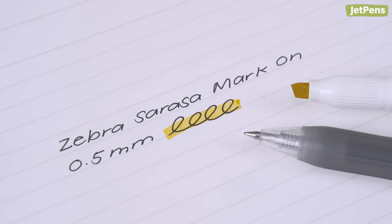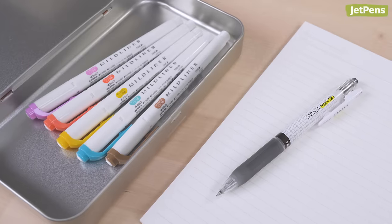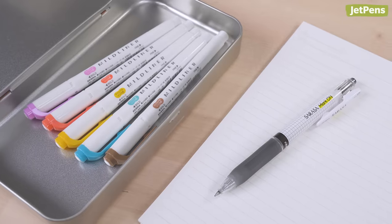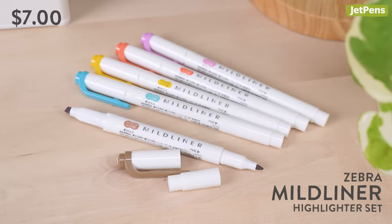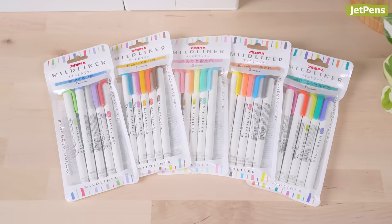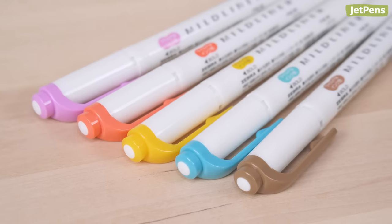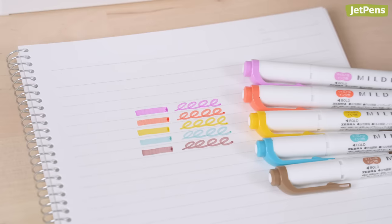We had to choose this gel pen since our next pick is the Zebra Mildliner — notorious for smudging ink. Even so, Mildliners are our most popular highlighters. They're available in a huge variety of beautifully soft colors. Each of these sets includes five markers, providing a good sample of different shades.